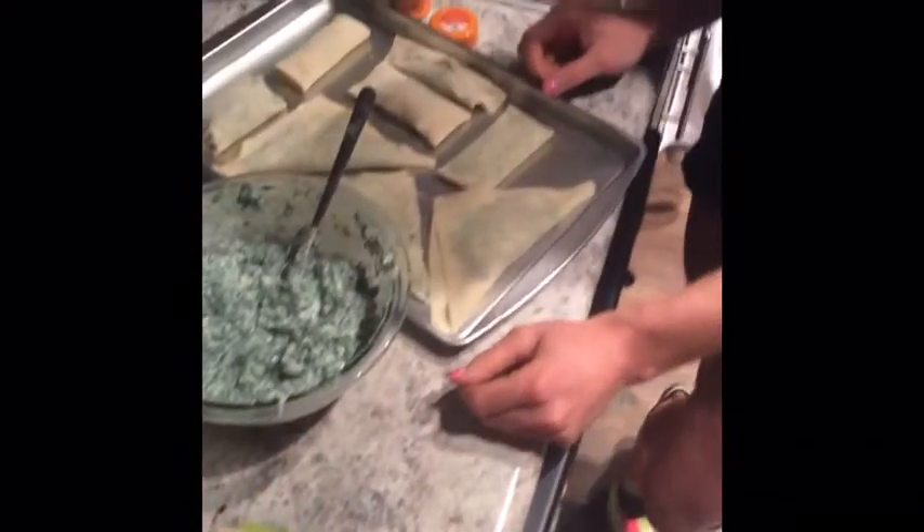The pizza ones have canned tomatoes and canned tomato paste, and onions and bell peppers with some parsley and garlic and salt. We were craving pizza but didn't want to cheat, so this is the next best option.